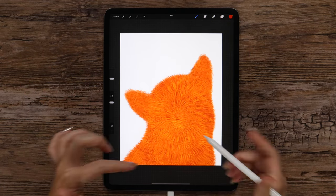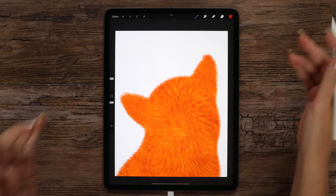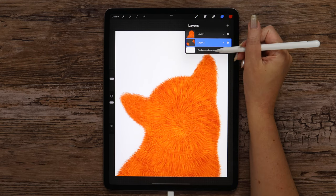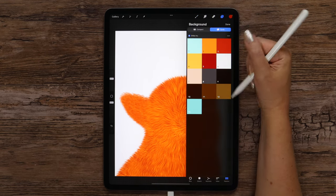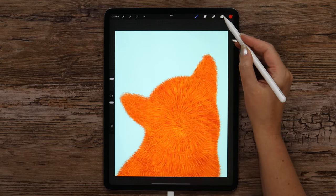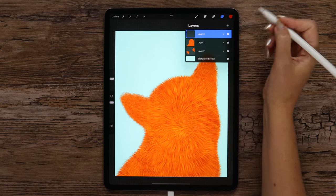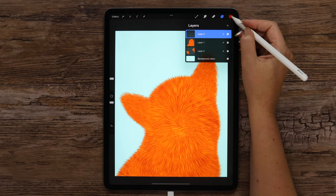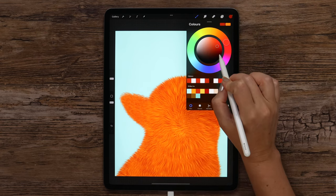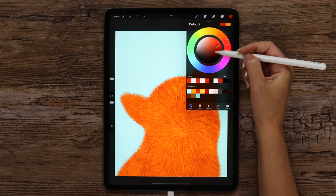Right now I want to draw the nose and the eyes. But before doing it, let's also change the background color — for that I will just go here and open the first color. After that I will create a layer above layer 1 to draw the nose first. As the base color for the nose I want to use black, so let's open the color disk and double tap at the bottom.